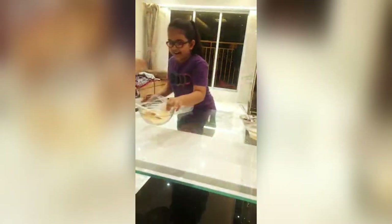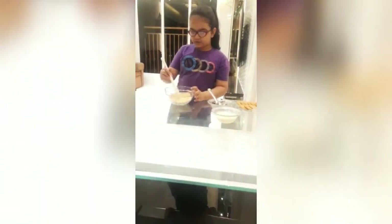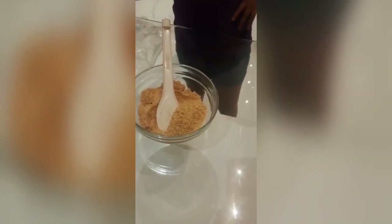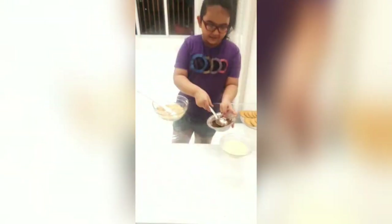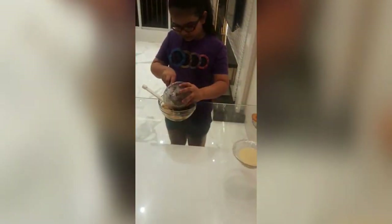I have made this already crushed marigold biscuit. Then we have to put cocoa powder in it and mix it a little while.